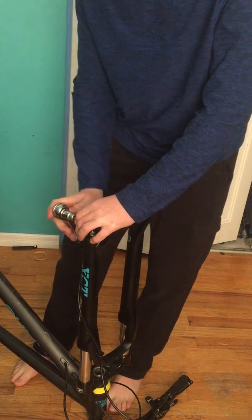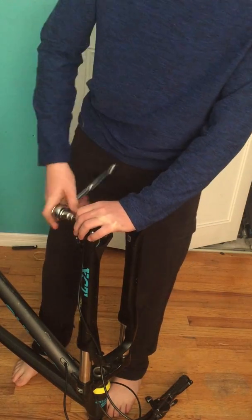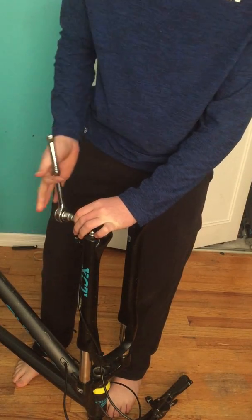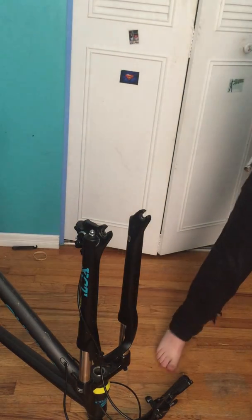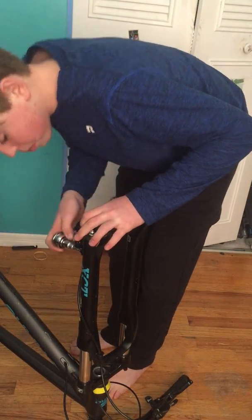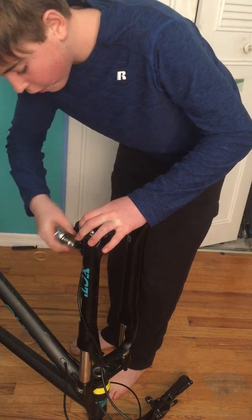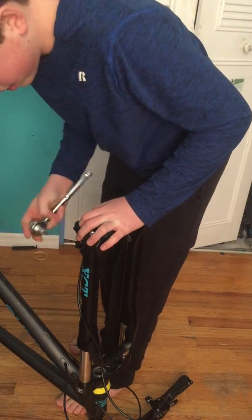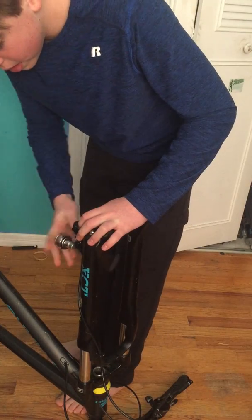If you have rim brakes, all you need to do is probably detach it. But with hydraulic disc brakes, if your cable isn't long enough, you do need to take them off, which can get annoying. So we're going to take one bolt, put it in a safe spot. If you lose this, you're kind of screwed because you're not going to have any bolts to put your brakes back on with. Then just take the other one off — this does take a while.